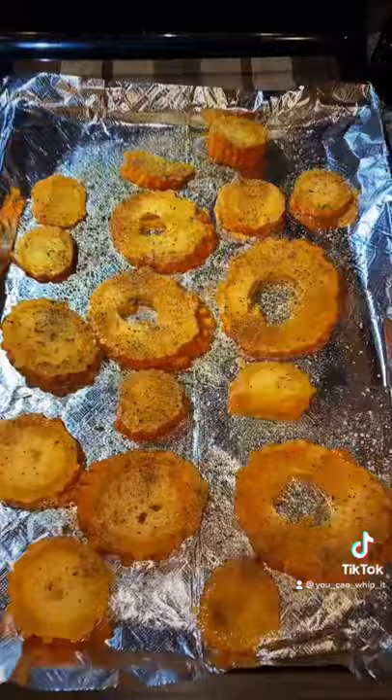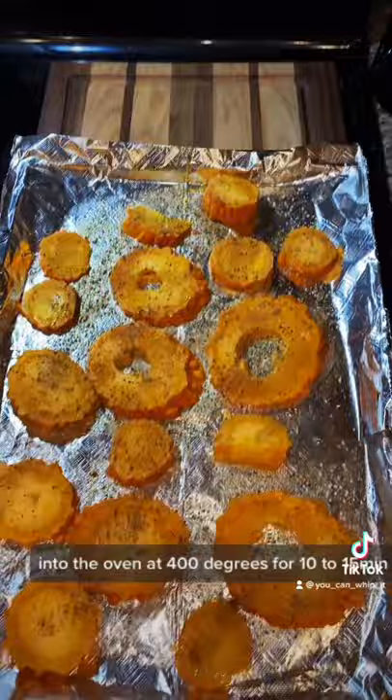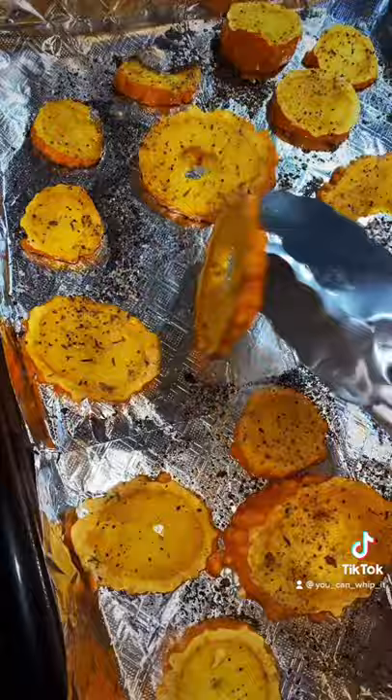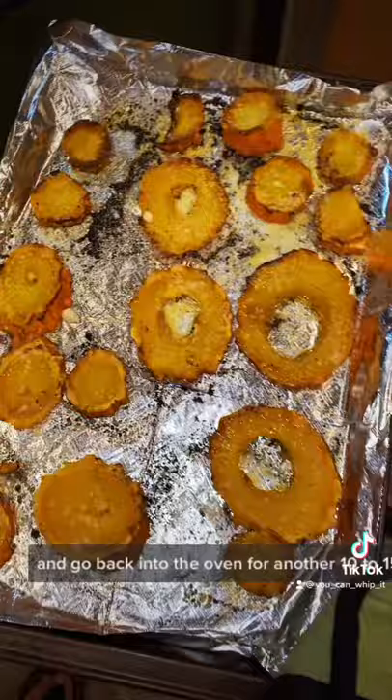Into the oven at 400 degrees for 10 to 15 minutes. After 10 minutes, flip the squash, top with a little parmesan cheese, and then go back into the oven for another 10 to 15 minutes. And here's what they look like when they're done — enjoy!